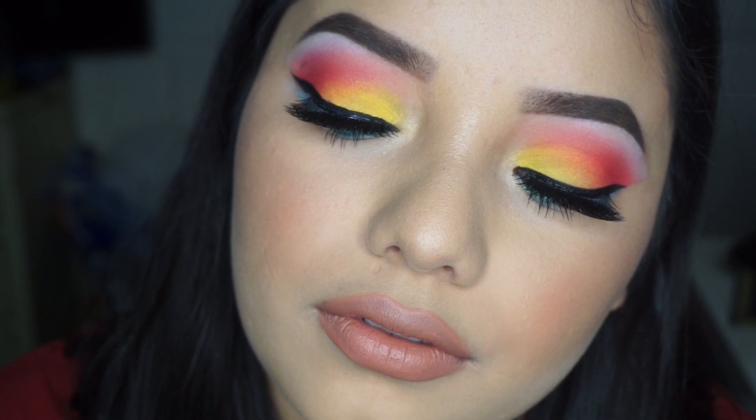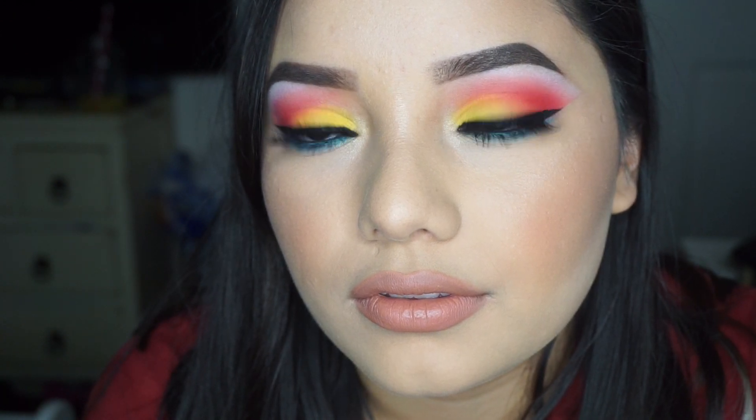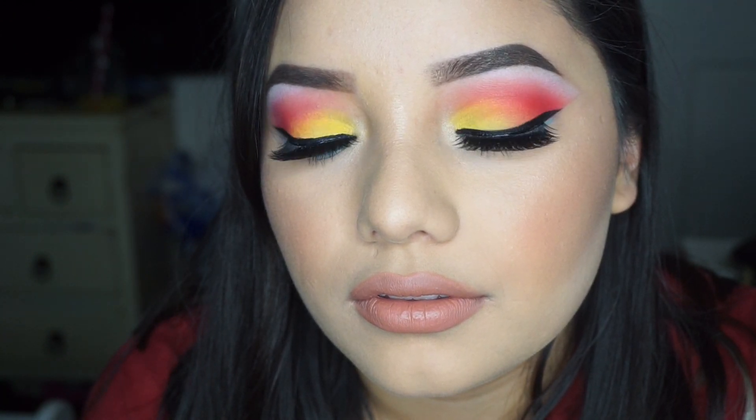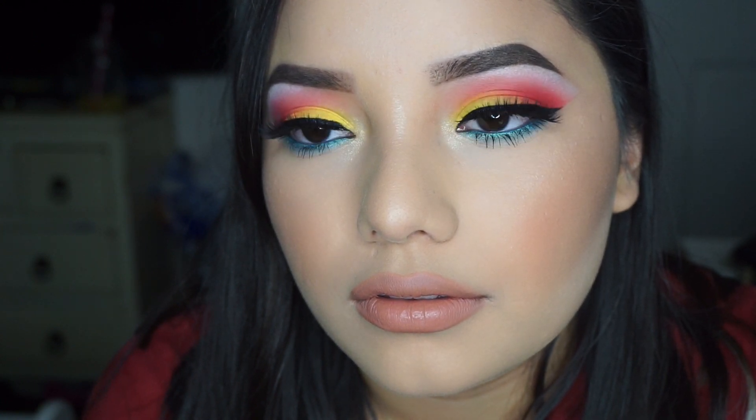Hey guys, so I picked up this new Wet n Wild Venice Beach Collection Palette and I really wanted to do a sunset look with it. So this is the look I came up with. If you like it, keep on watching.